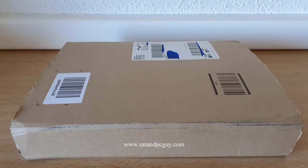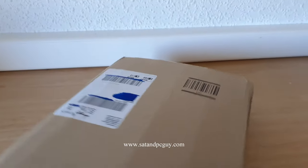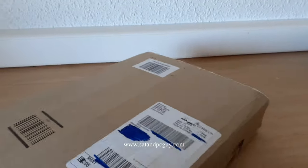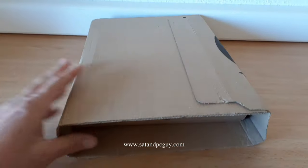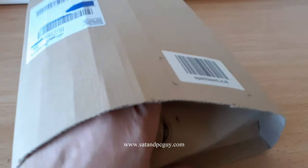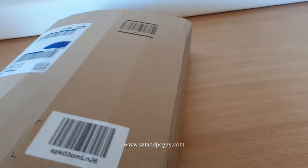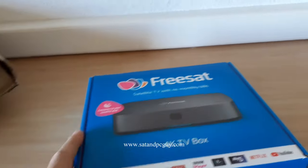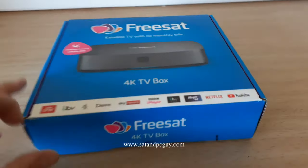We're unpacking a new Freesat Aris 4K receiver that came in the post today from Amazon. First thing to notice is it's not very secure considering it came internationally — it's fairly easy to open and get to the box. Even without ripping the outer carton, you can get to the box inside. There's our new Aris Freesat box.